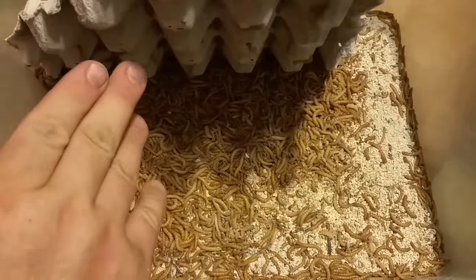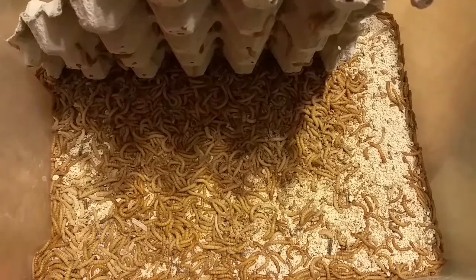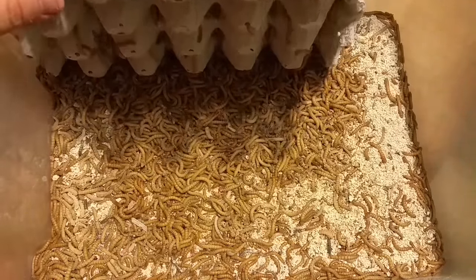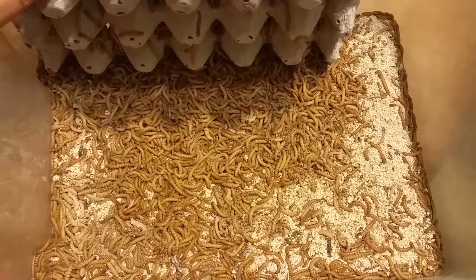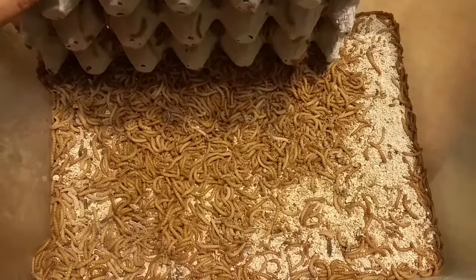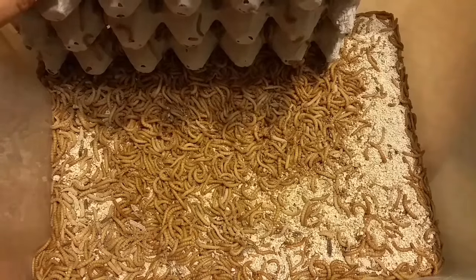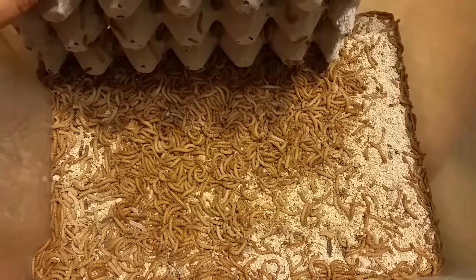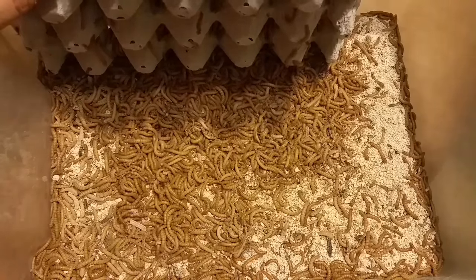There are 5,000 — I ordered 5,000 from a guy in Ontario, I think, maybe even Quebec. Very, very good price. I bought 5,000 and that will definitely be a good start over the next couple of months to get the mealworms going for the birds.